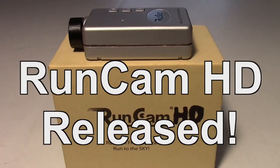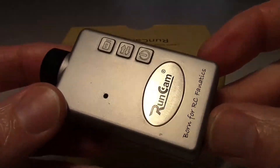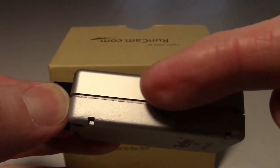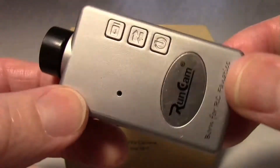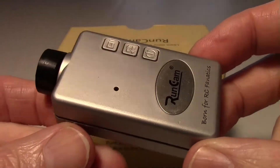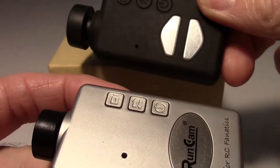I just got the RunCam HD release version in the mail. This is the one that's for sale on runcam.com — not the pre-release version. Some people got pre-release versions with their name engraved on the side. I didn't get one of those, but later on I did get the release version. So here it is, and I'm just going to take a look at it and do a little comparison to the Mobius camera and see what the differences are.